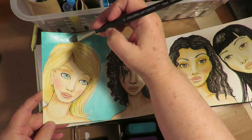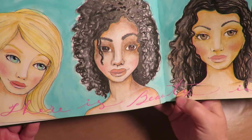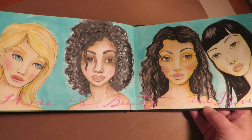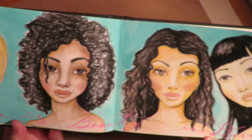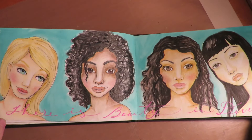My final step was to take a pink Posca pen and write at the bottom 'there is beauty in diversity,' adding those words across the two pages. I hope that you enjoyed this tutorial on doing different skin tones and different ethnicities using Caran D'Ache Neo Color 2. We didn't mix colors — we just used them straight from the crayon and look what we were able to achieve. I hope you give this a try in your art journal. I truly had a good time doing this layout. So give it a try, because art soothes the heart.